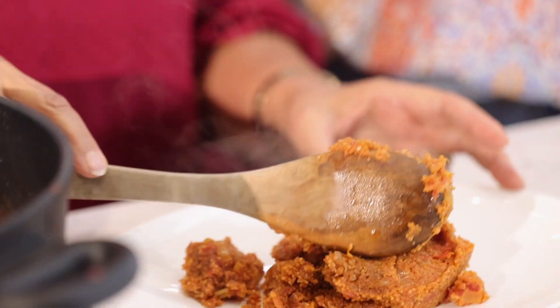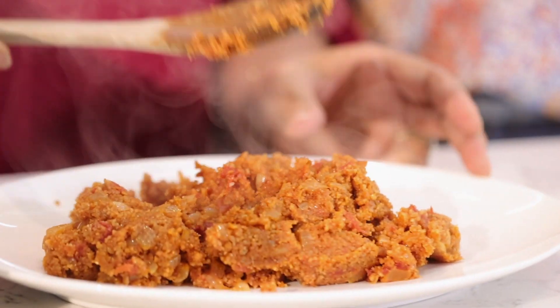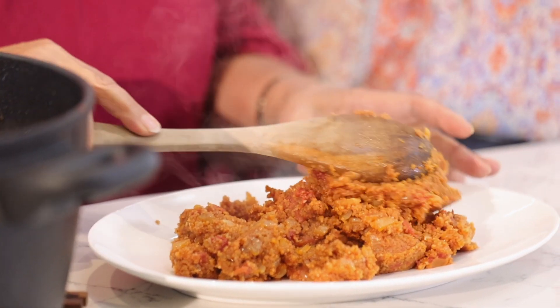There are certain things I can't really interpret, wishing you all a really happy day. Now I'm going to finish cooking the birghul bandura and then I'll show you how the presentation is.